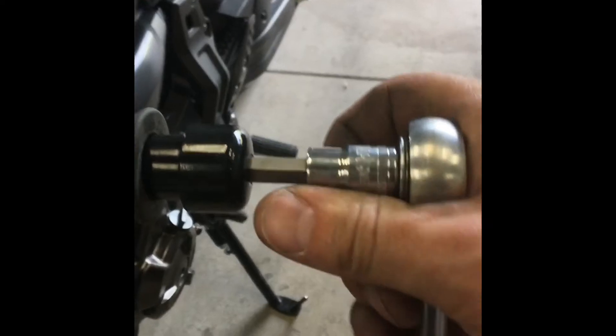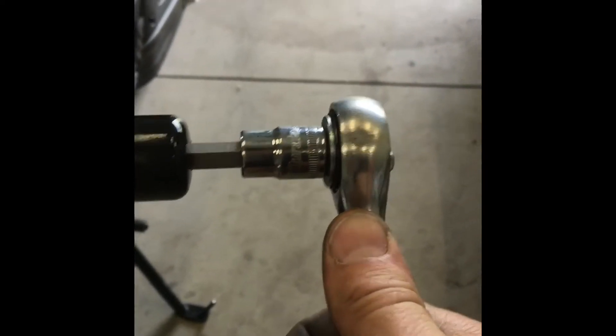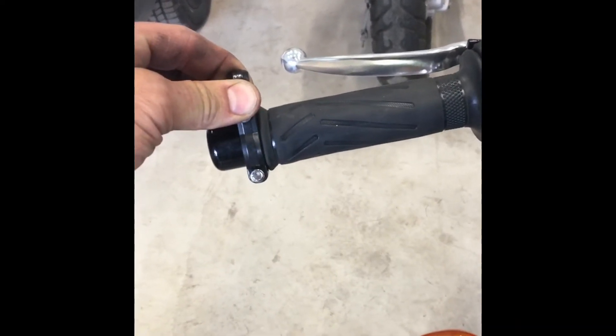Go ahead and snug it down. Now you have space to mount your mirror bracket. And there you go — mirror's on. And of course the best part.